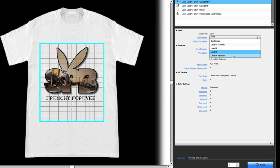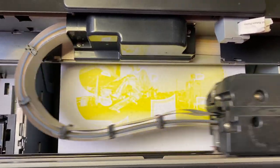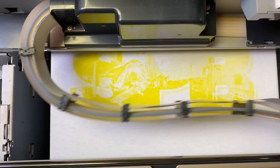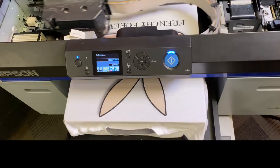My favorite setting is level four with ink blot reduction. The F2100 is still going to do two passes, but it's going to lay down yellow first. This gives yellow the opportunity to dry so it won't blend with darker colors. It gives you crisp, clean results.